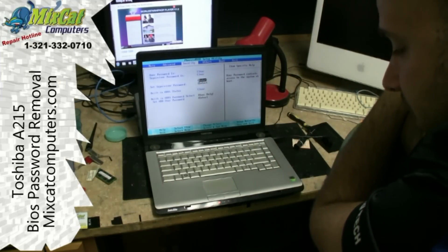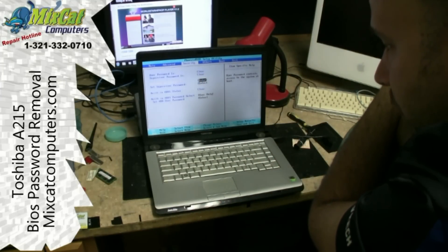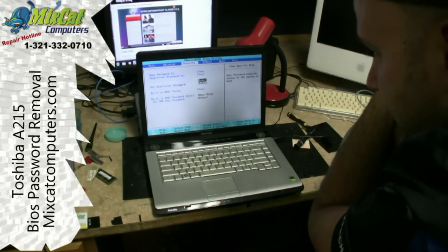So there you go. That's how you actually remove the admin password on a Toshiba Satellite A215. We'll see you next time.